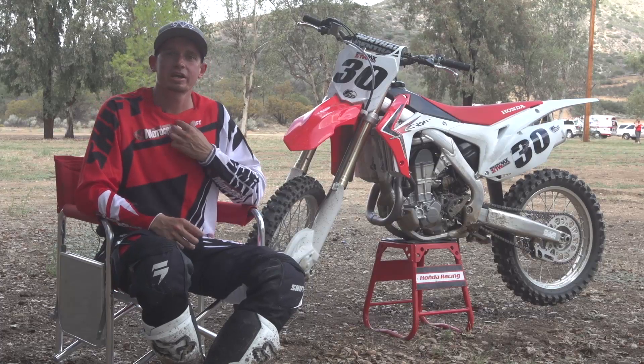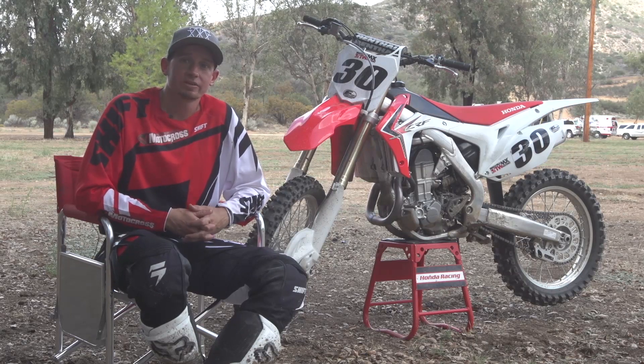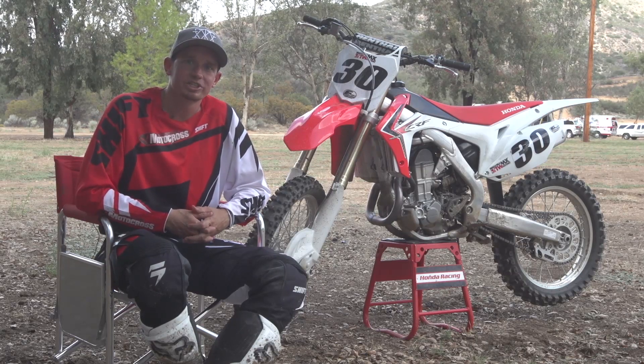Overall, we've had a great time here at Cheney Ranch riding the new 450 Honda. Shootout time is right around the corner — it's going to be interesting to see how this thing stacks up against the other bikes. Please check it out. Thank you, guys.